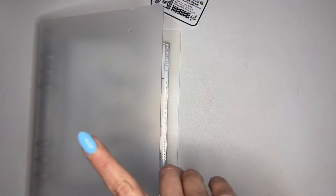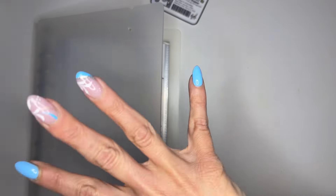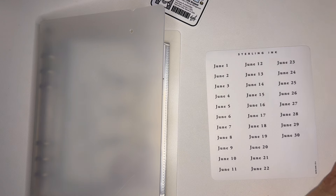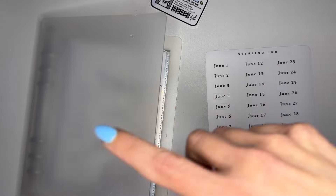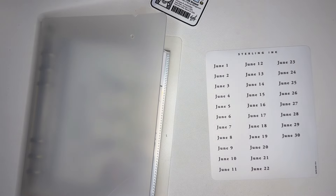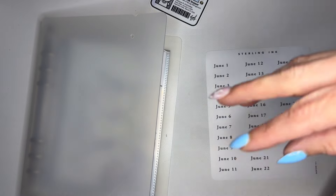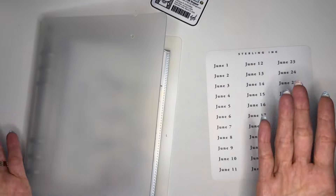I'll also link my affiliate link for According to Ally — if you use my code you save 10% off your order, so definitely take that into consideration when checking out her site. I'm so excited and I love her stickers. That's going to do it for this video. Anything I showed you will be linked down below, and if I happen to forget something please feel free to reach out to me in the comments or over on Instagram.